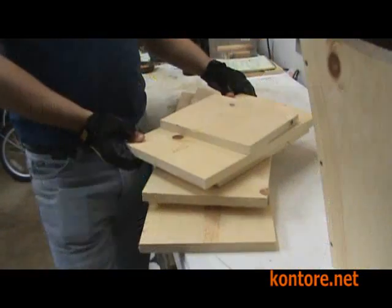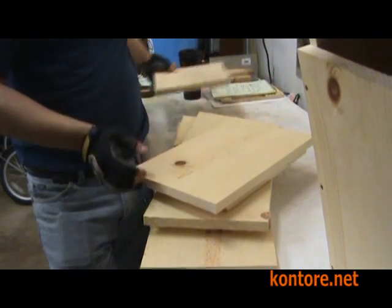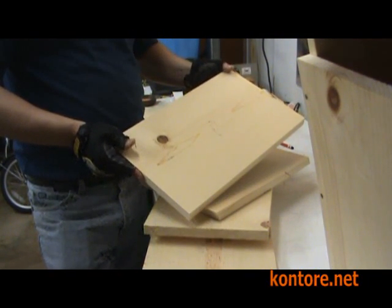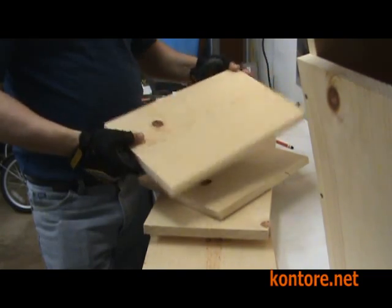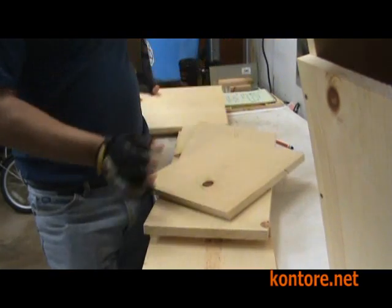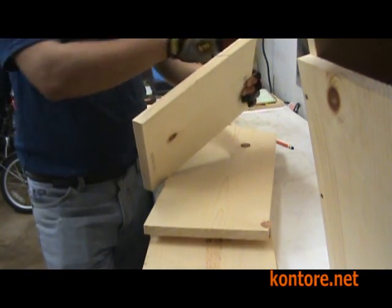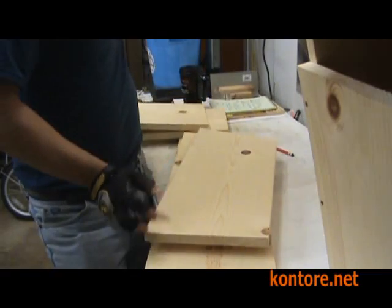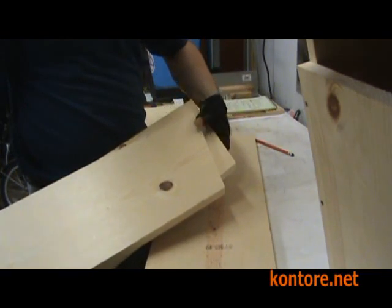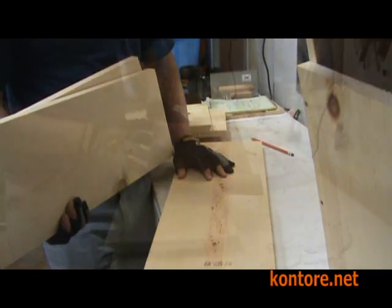Let's go over the pieces we have. We have the smallest piece, which is going to be the bottom. We have the front, which is a longer piece, about 15 inches — in this case, I've cut the slots into one side. The top you can always tell because it has bevel cuts. The two sides are pretty obvious — they have the angle cuts on one end. And the longest piece will be the back.